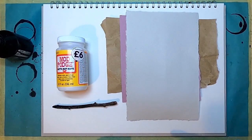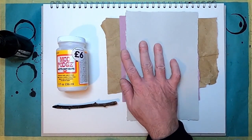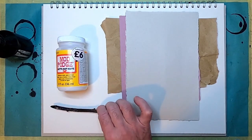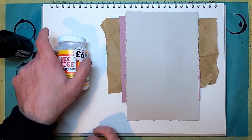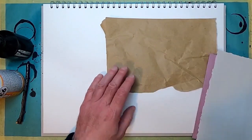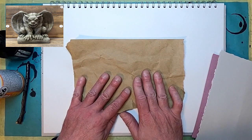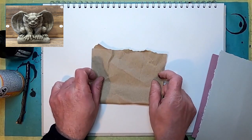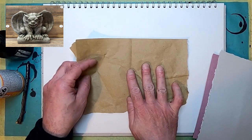Let's have a look at some of the materials we're using today. Very simple — I've got three sheets of paper, some packaging paper, and two bits of sugar paper, modge podge glue, an ink stick for doing some ink work, and some ink. This should be quite easy and simple. I'm not going to use a drawing but I do have a reference.